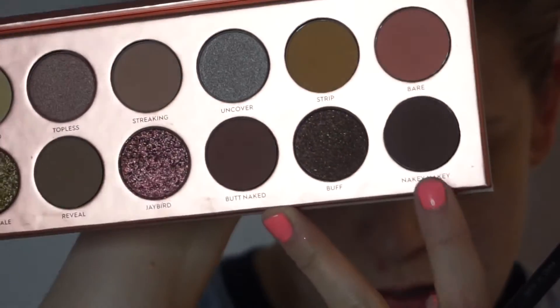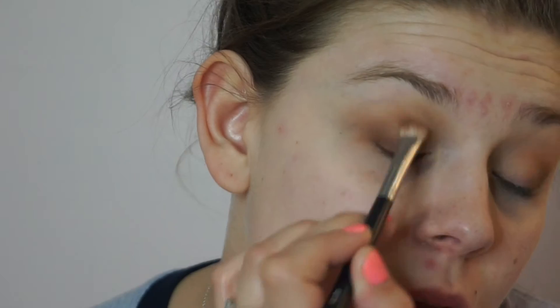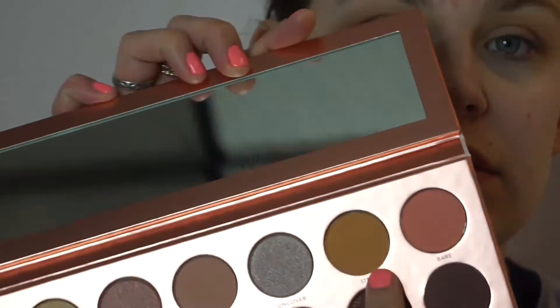Then I'm going to take the shade 'nakey nakey' — it's more of a cool-toned brown but it's really dark. I'm going to take a denser brush and really deepen this out. I'm going to drag it in towards the center of my lid as well, and just blend out the edges of nakey nakey with strip, which is that mustard color.